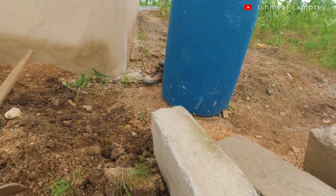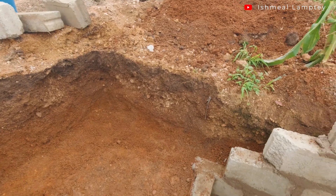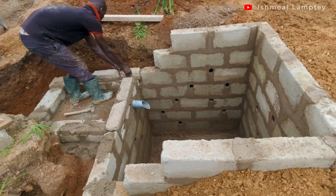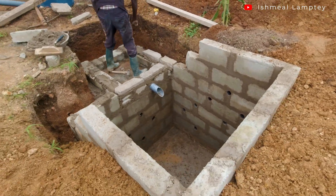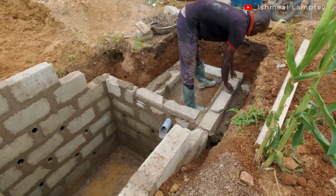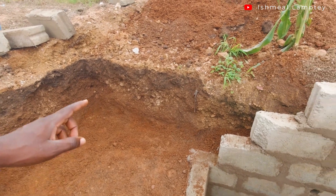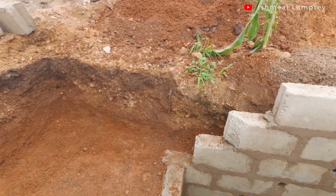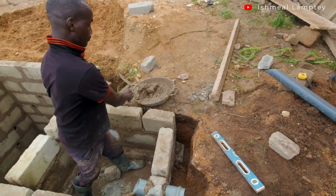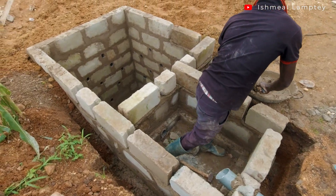The total estimated cost for this entire work, including materials and labor, is hopefully around 3,000. For materials, we are using five-inch blocks — about 100 pieces for everything here — and then we need some iron rods, some cement, and stones. We already have stones and sand so that is not going to be a problem. After that we will get the fiber for the biodigester system.